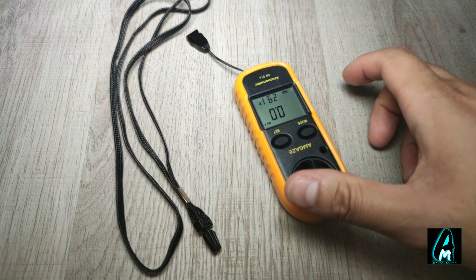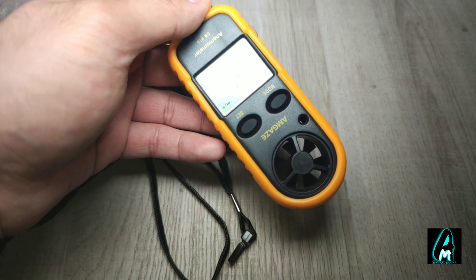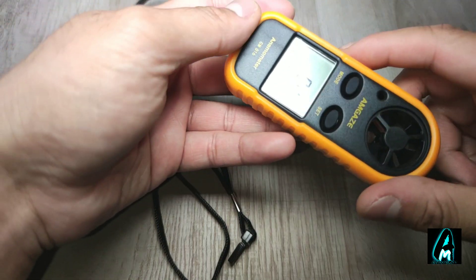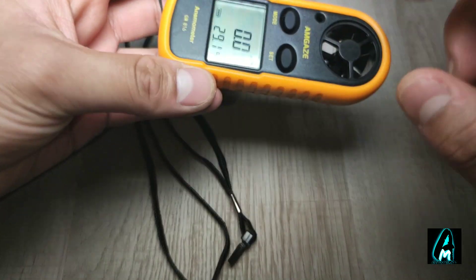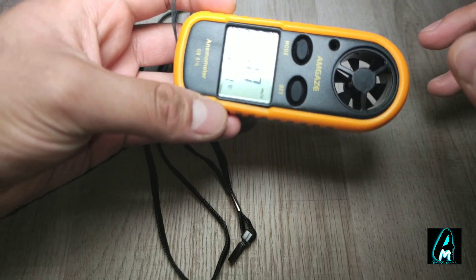In this video I'll be reviewing this product by Amgaze Digital, the Anemometer model number GM816. It's a device made to measure wind speed and it has a six-blade fan wheel.